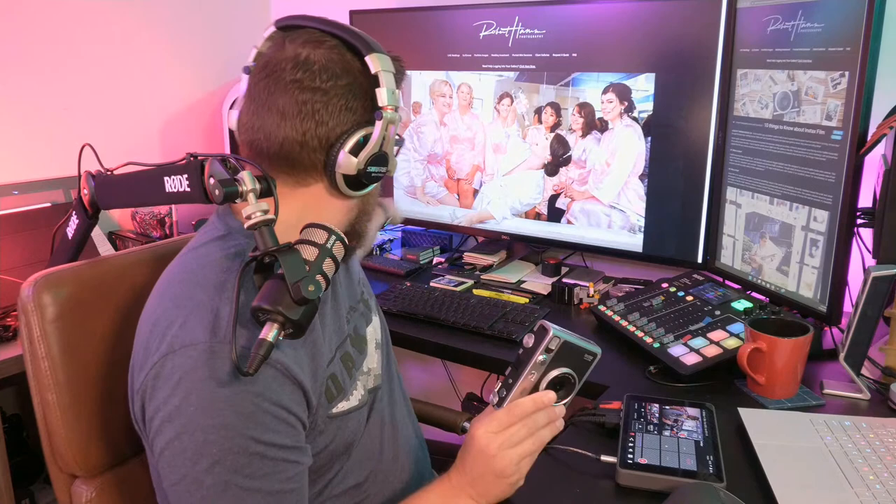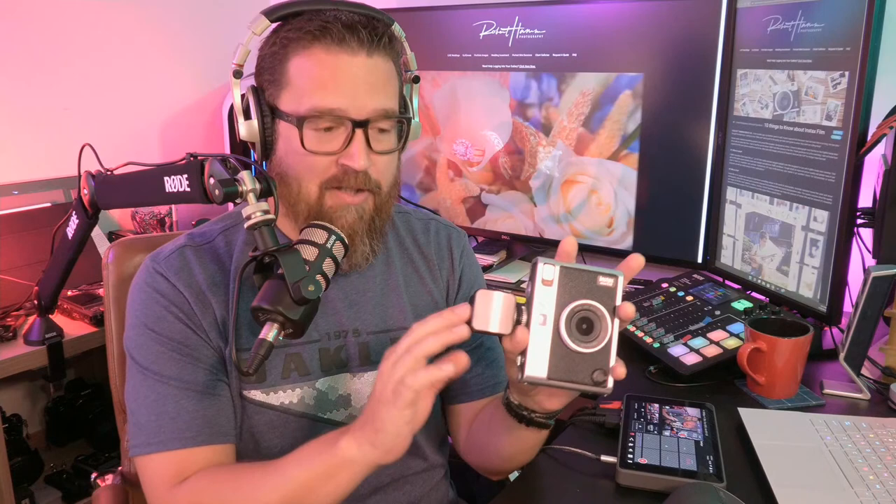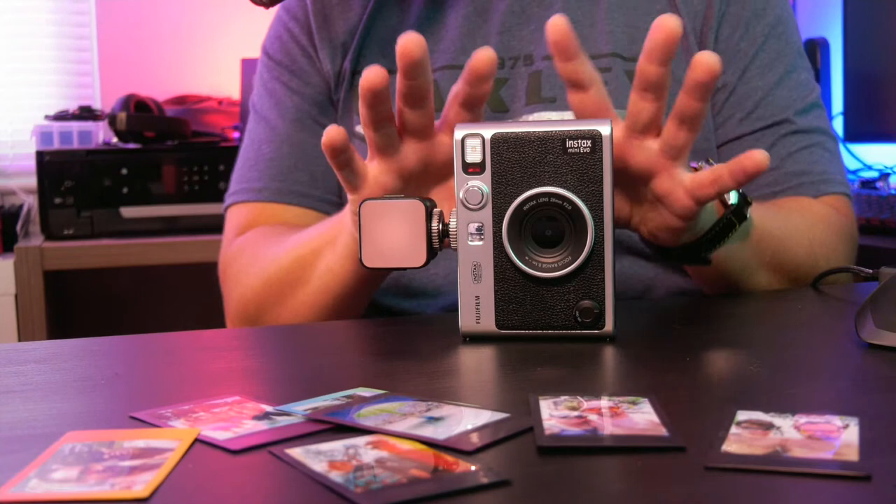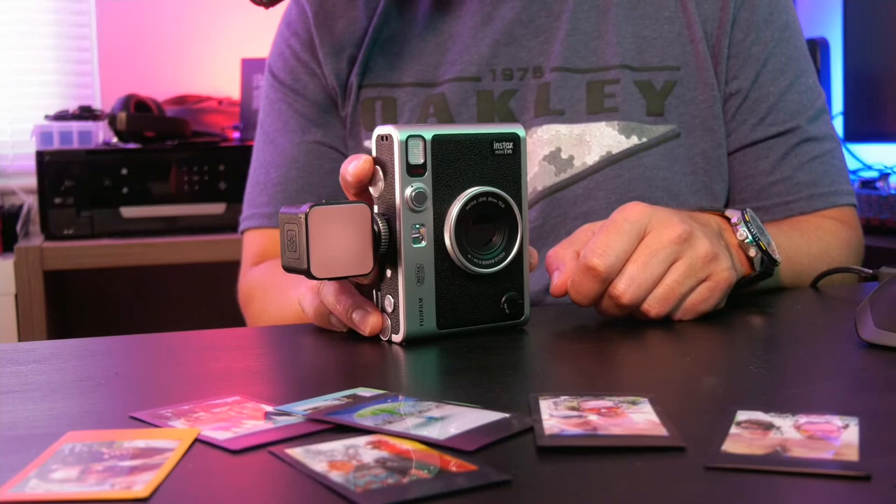The flash is weak, so I always use an external constant light on this camera. I've done photos with this camera at weddings — you're going to need additional light, it's that simple, the flash won't do it. Also, although the camera is slow, if you're going to try to photograph kids at play or dogs running around, the camera has noticeable lag — just something you have to take into account.